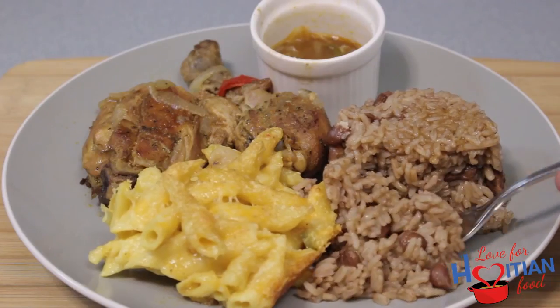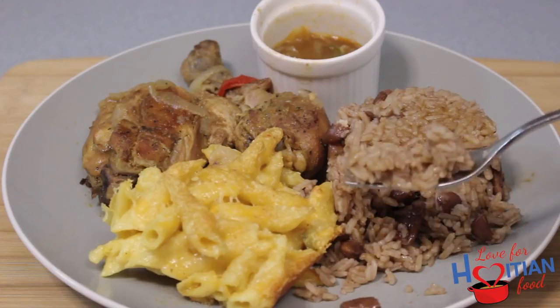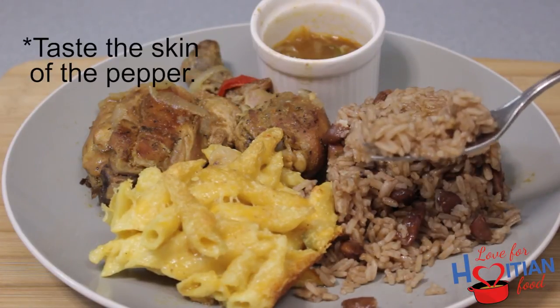Yo, this is really good. I thought it was going to be spicy, but all you could taste is like the skin of the... oh man, this is delicious.